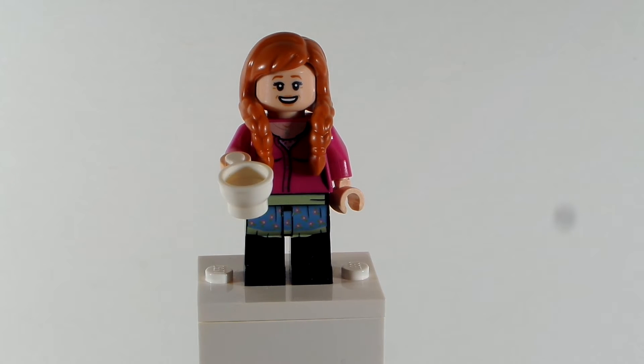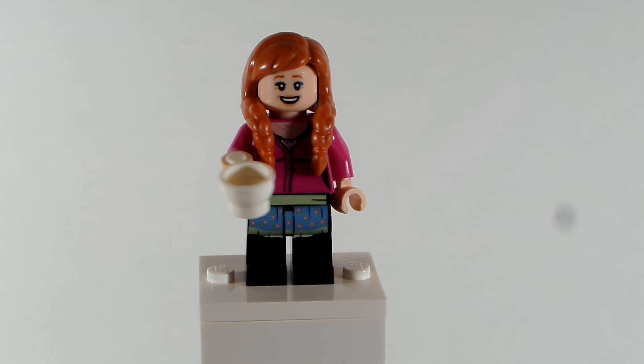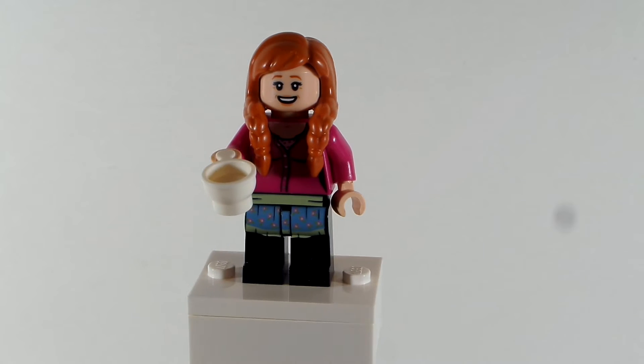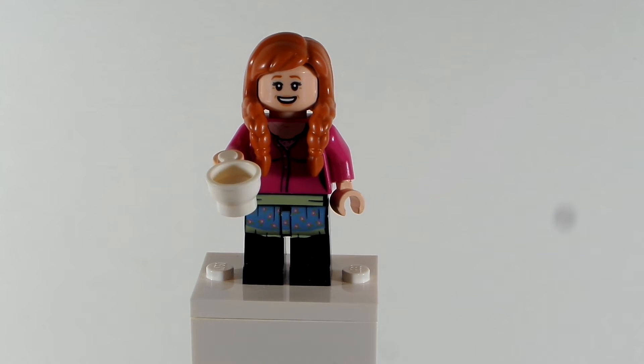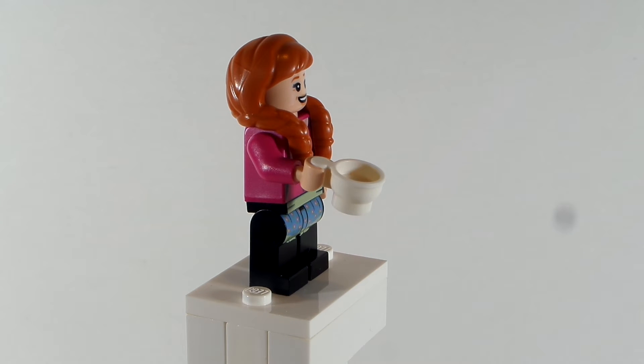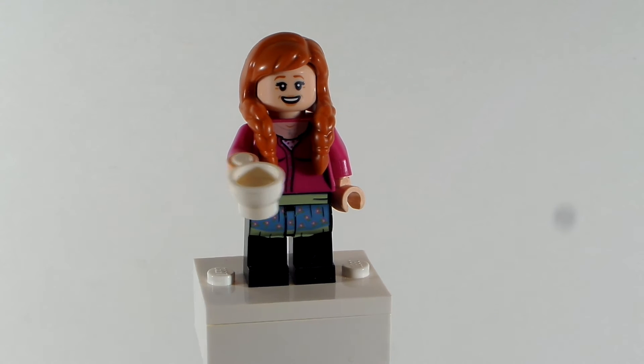I went with that hairstyle and I think it looks good. The face is from Lily Potter from the Harry Potter Collectible Minifigure Series 2. The torso is from Bernadette from the Lego Big Bang Theory set. The legs are from Rachel Green from the Lego Central Perk Friends set. Anna also gave her an accessory — a teacup — because she likes to drink tea and coffee a lot in the show, so I thought it was a perfect accessory for her.